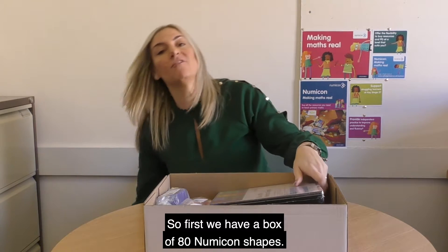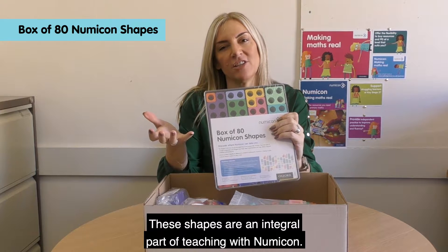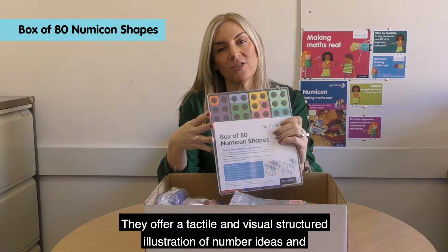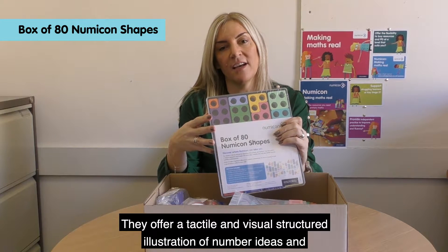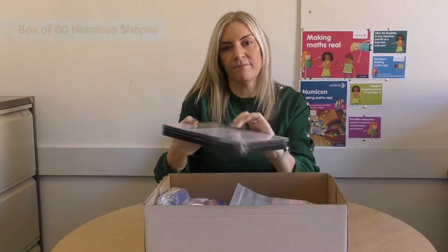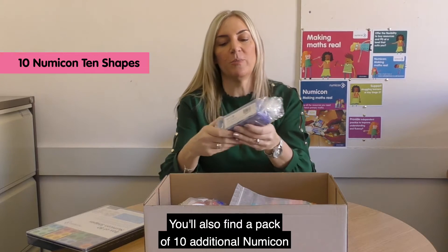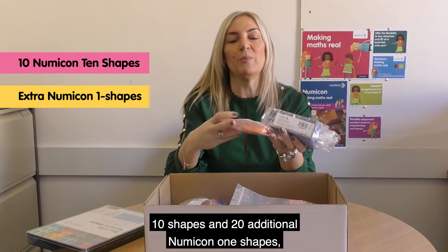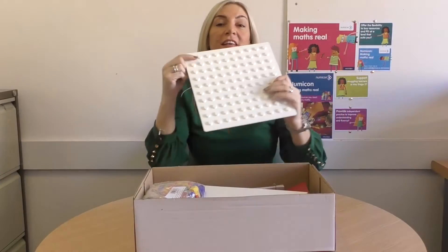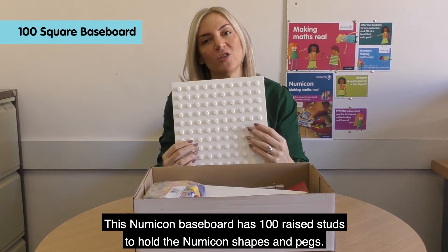First we have a box of 8 Numicon shapes. These shapes are an integral part of teaching with Numicon — they offer a tactile and visual structured illustration of number ideas and are useful for illustrating relationships between number concepts. You'll also find a pack of 10 additional Numicon 10 shapes and 20 additional Numicon 1 shapes, which can be used for place value activities.